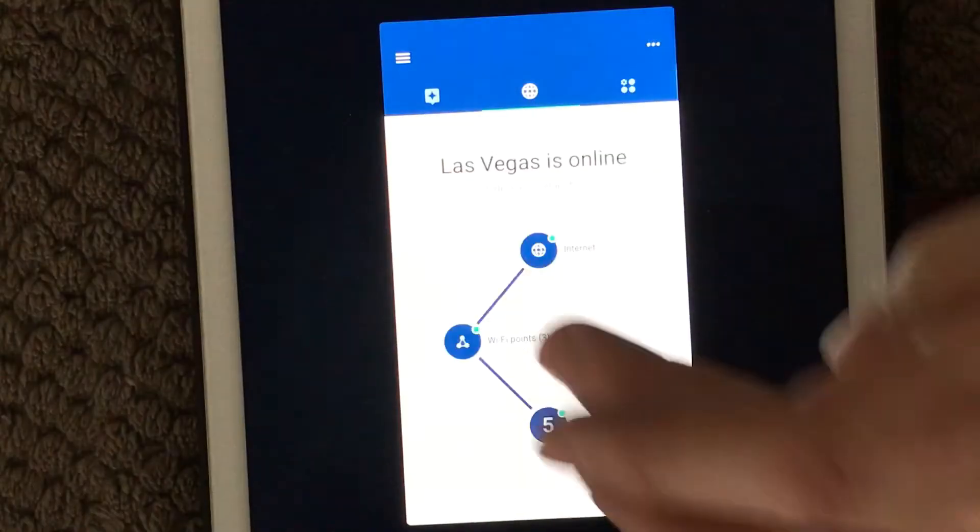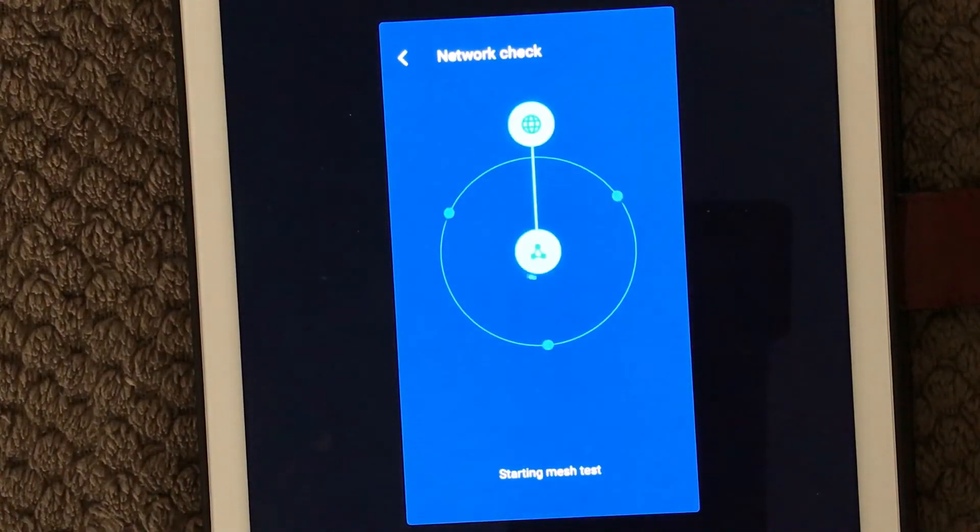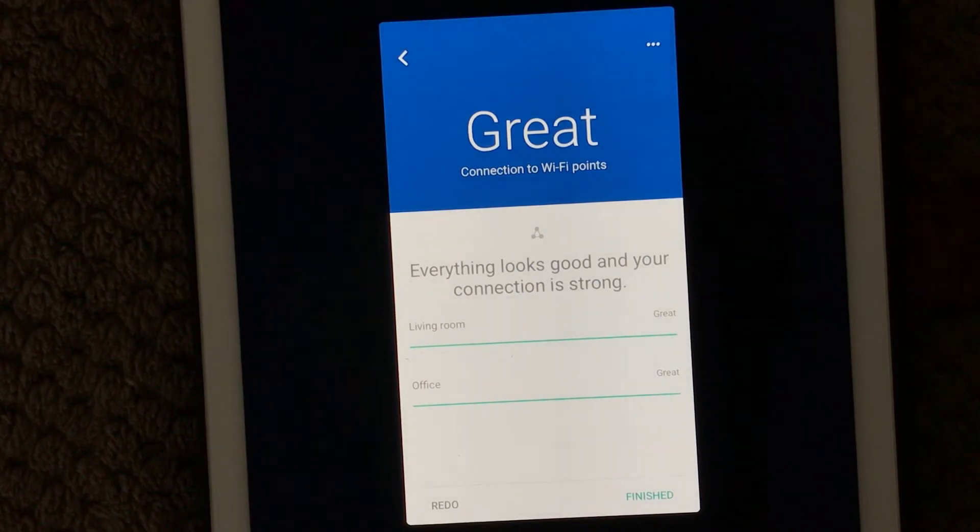After you've done that, you'll want to test your new mesh network. Go into Wi-Fi points, and down here we have 'Test Mesh' — click that and it will start a test of your mesh network that Google Wi-Fi has created for you. This takes just a few seconds. You can see it's running and it writes 'Testing connection to Wi-Fi points.' This is a good idea to do once in a while.